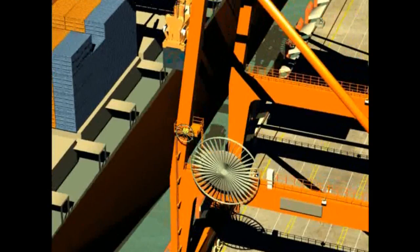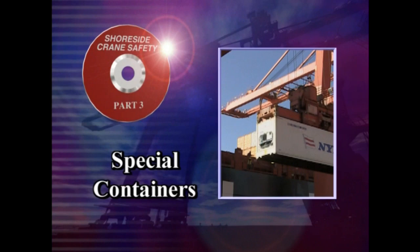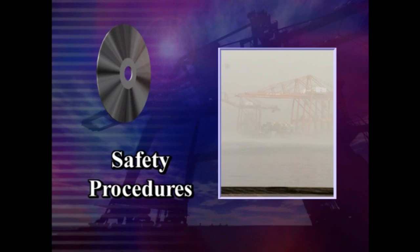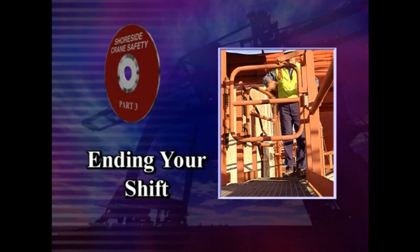This is the last of a three-part series on the safe operation of shoreside container gantry cranes. In this program, we will go into greater detail on how to work a ship. You'll also learn how to handle special containers and how to use special gear. Safety procedures and guidelines to follow during unusual operating conditions and emergencies will be covered. Finally, you'll learn how to end your shift properly.